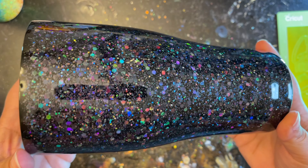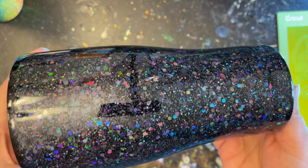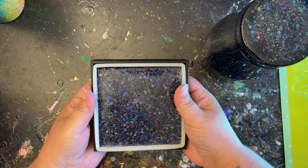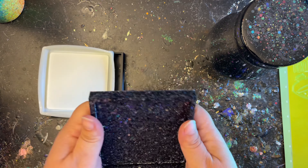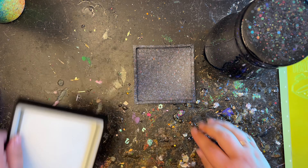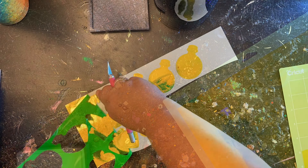After six to seven hours the tumbler is ready to have its decals applied. Look at that — nice and smooth and beautiful! I love this color, I should use it more often. The vinyl I'm going to be using today is a holographic green vinyl. I thought it accented really well with the darkness of the black tumbler — the bright green vinyl makes it pop and look like neon light shining on it.